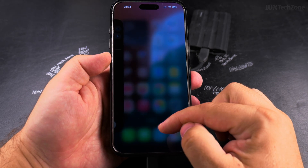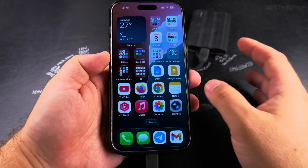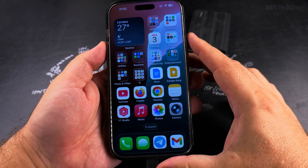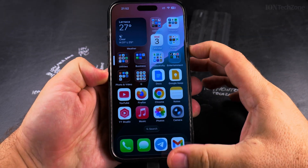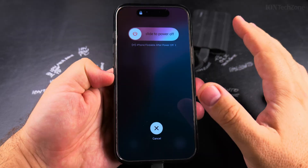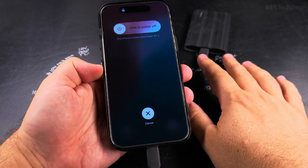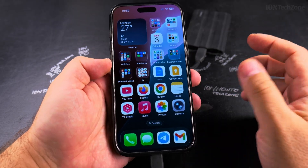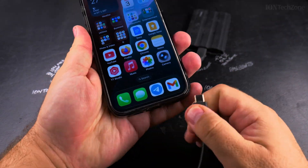To be extra sure, you can force close the Files app — so now the Files app is closed. And if the files are really important, you also have the option to power off the iPhone and then disconnect, just to be sure. But I don't really need to do that in this case — then simply disconnect.